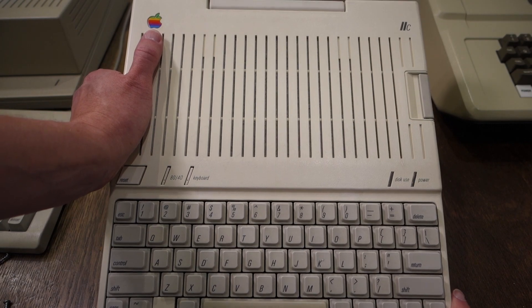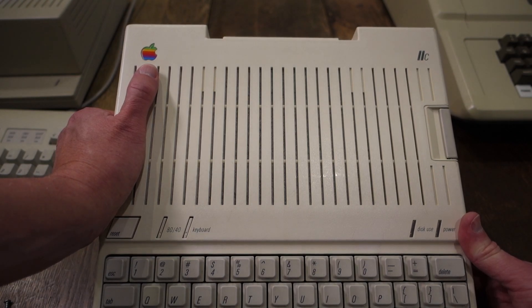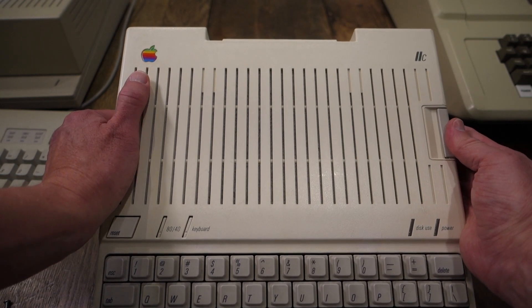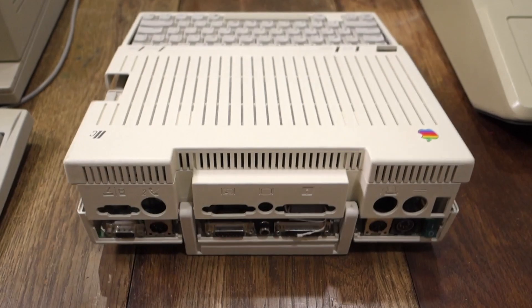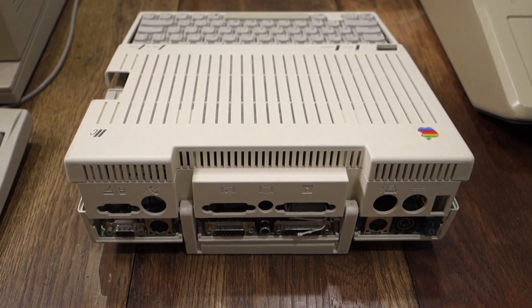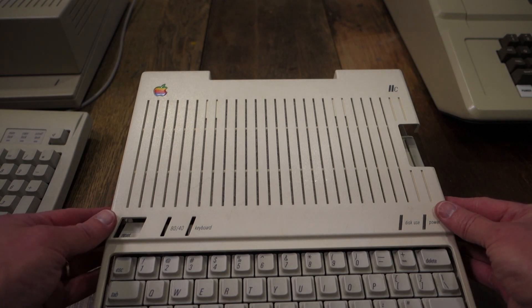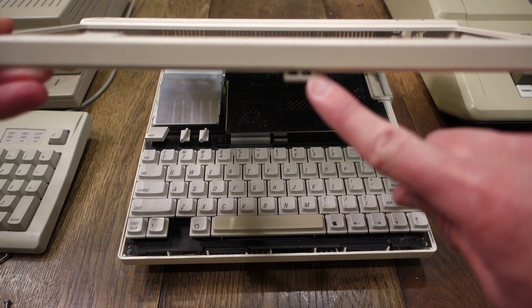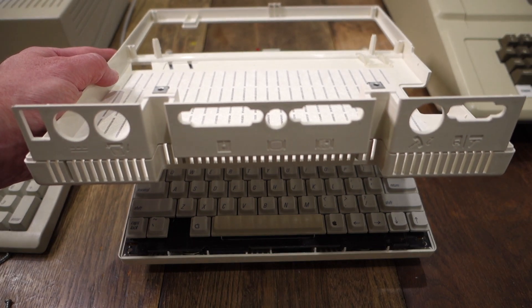The trick from Tony Diaz is to flip the handle down and then just drop the case from a distance of about three inches, similar to the same distance you would drop an Apple III computer. When you do that, the impact from the drop won't hurt the computer at all, but it will just pop open the tabs on the back and let you very carefully lift off the front. There's no damage to the little tab and we've successfully gotten the back of the case off with no problems at all.